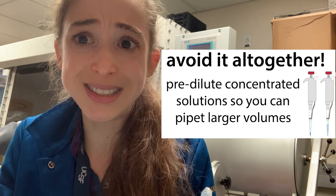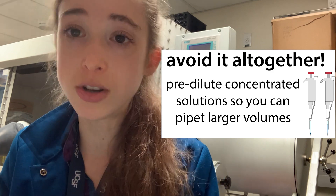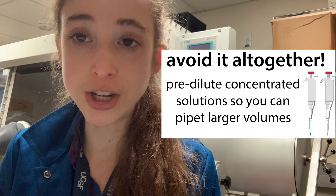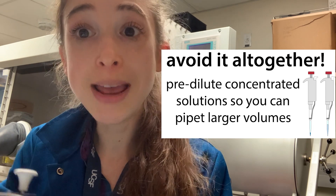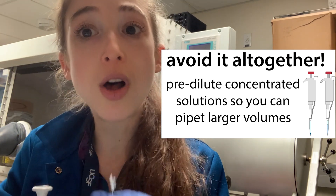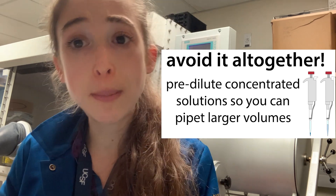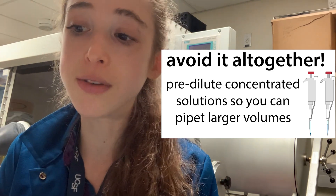My biggest piece of advice is to avoid pipetting small volumes if you can get away with it. Often you can pre-dilute your solutions. If you take something that's a hundred times as concentrated as you want to use it, and you would add one microliter to a hundred microliters of your reaction — instead, dilute it one-to-ten first, so now you have a 10x solution and can add 10 microliters instead of one. Any extra on the outside of your tip is a much smaller deal. It might be a pain to pre-dilute, but it's not as much of a pain as having to redo your entire experiment.